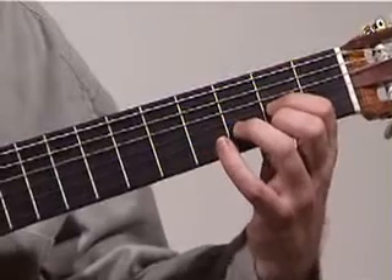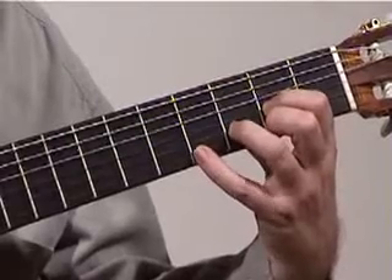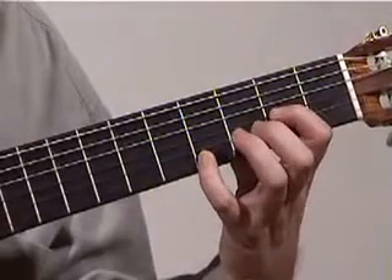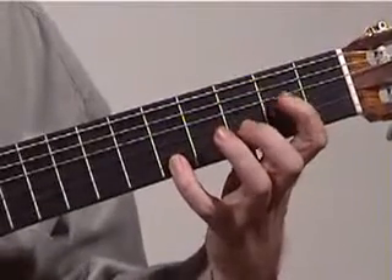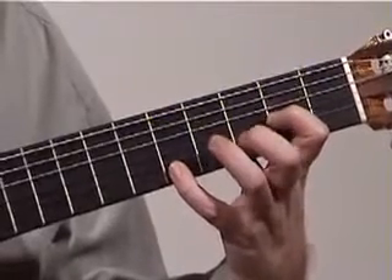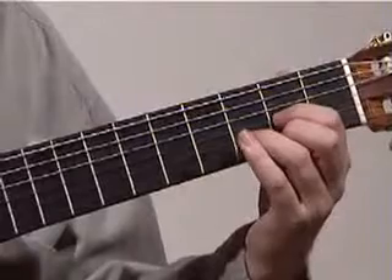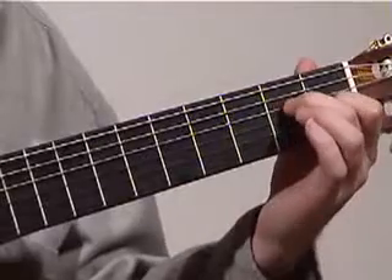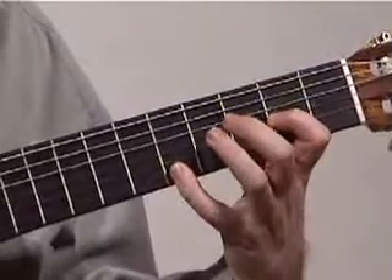Now going on, while that's ringing a little bit, we go little finger on G sharp — that's the 4th fret, 1st string — we hit that note by itself, and then we stretch the little finger up to A on the 5th fret, and we keep our 1st finger from the D chord, which was an A, in place, and we hit the 3rd and 1st string together. There's a slight wait there in the timing.